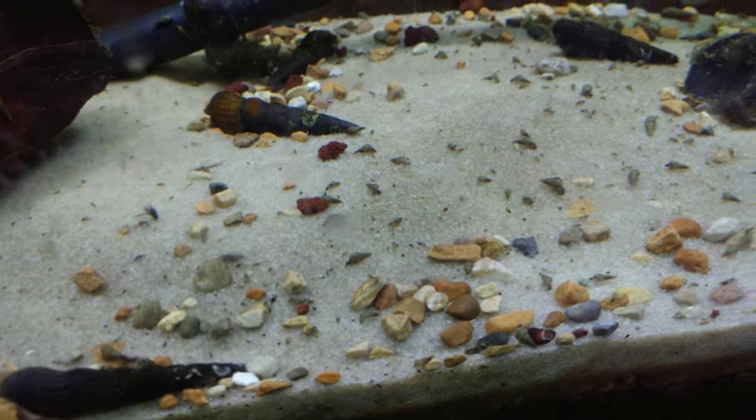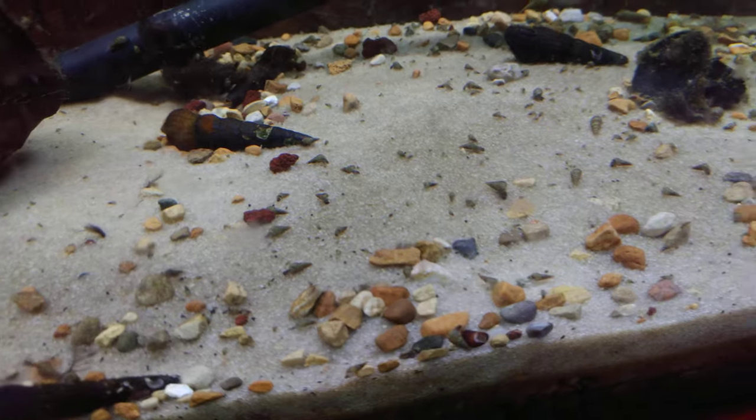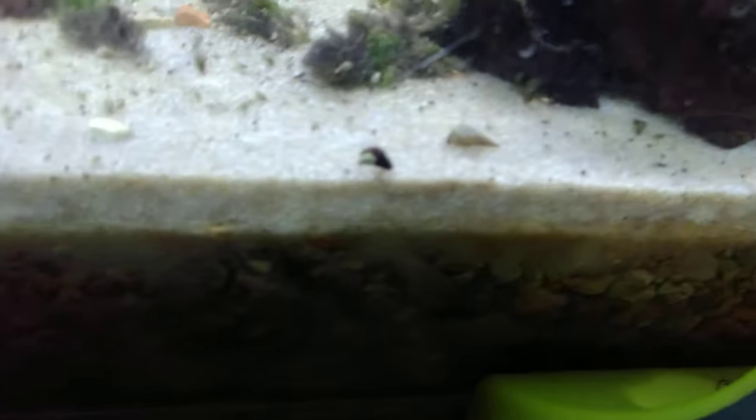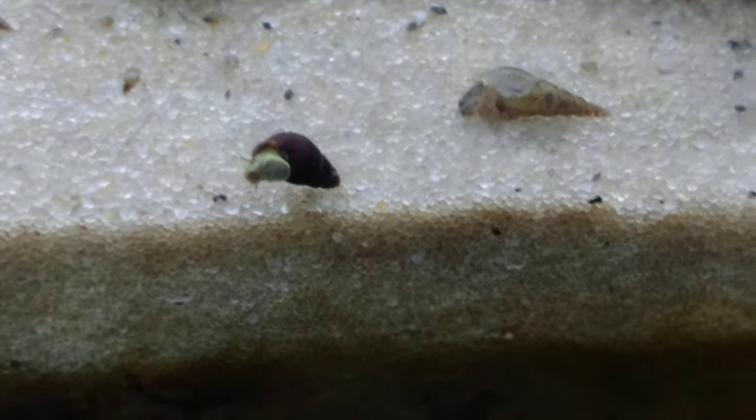I have certainly lost the war on Malaysian trumpet snails when it comes to my rabbit snail breeding tank. That being said, all is not lost because I have got a bunch of little chonkers. That's what I'm going to call the baby rabbit snails — little chonkers — because they're chunky little snails.